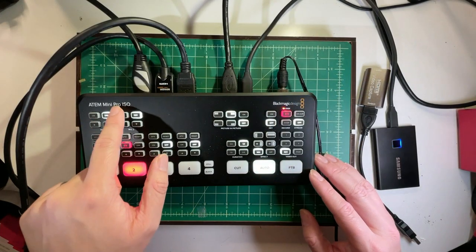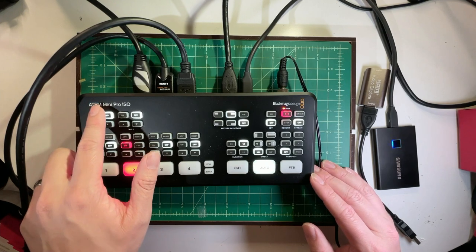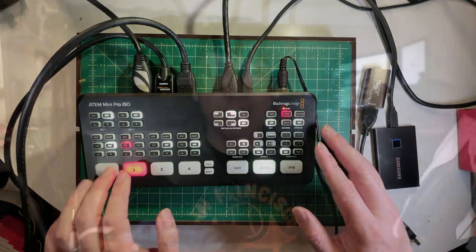The ISO functionality is the latest model's key differentiator. The ATEM Mini just does HDMI switching. The Pro lets you record a mix-down to a USB device. The ISO allows you not only to get this mix-down — the live mix of what I've been doing — but also records each individual feed as a separate video, along with a DaVinci Resolve project so you can edit it. We edit in Premiere here at Tested, so we just import the MP4s, but they're the same length as the mix-down. It's a really nice feature to have.